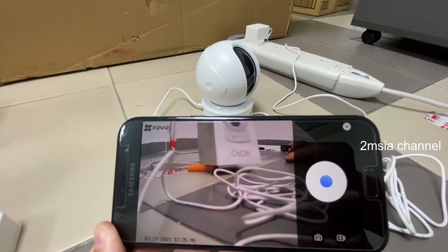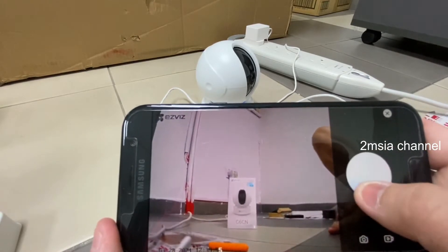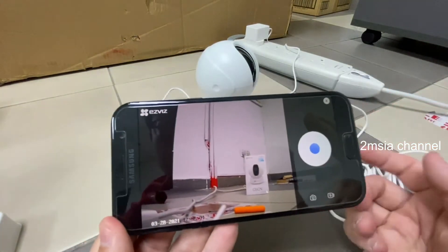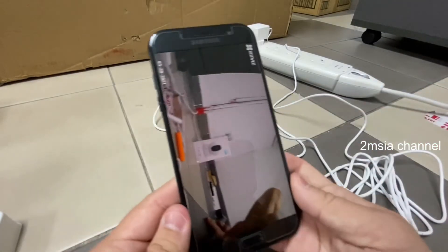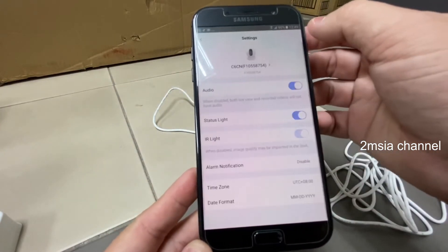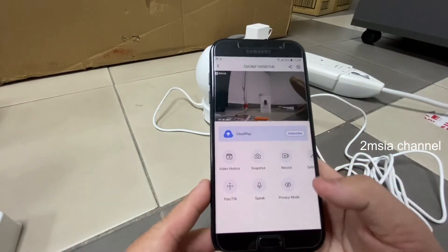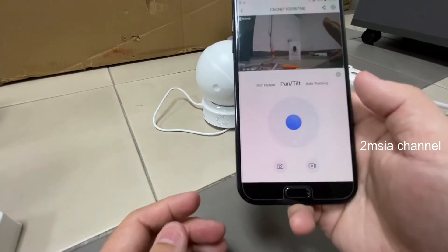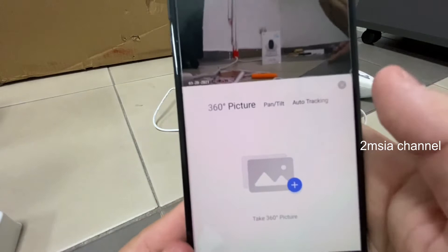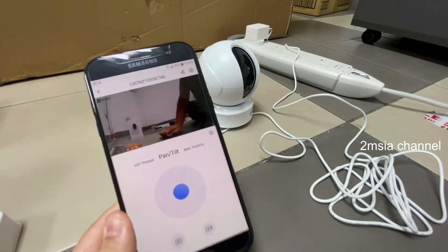You can see how fast the pan is. I close the control panel. What else can you do? You can also change to auto-tracking and there's a 360 picture feature — like this.